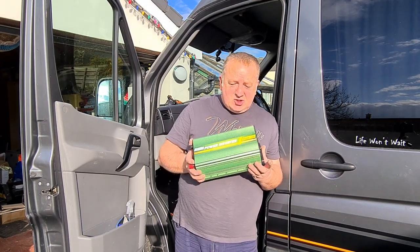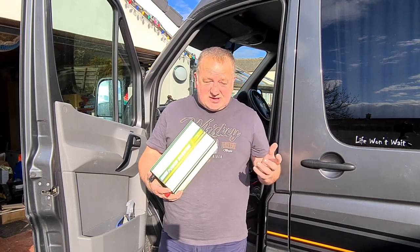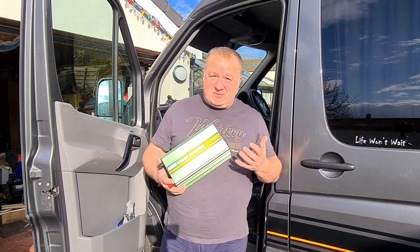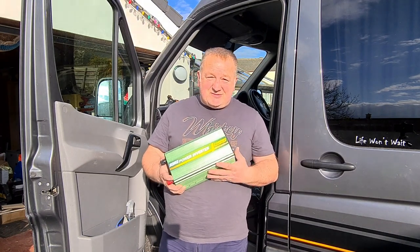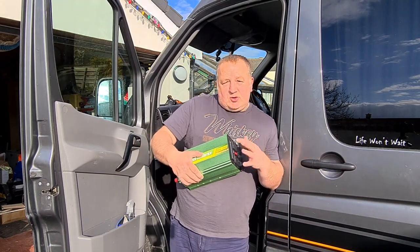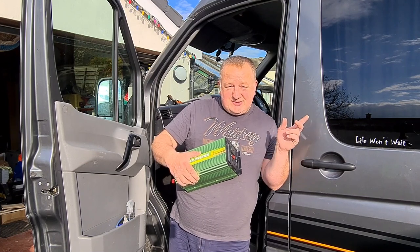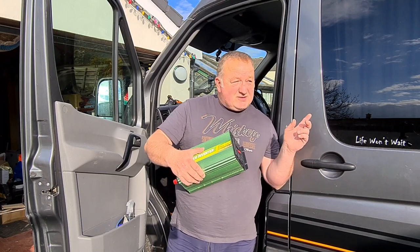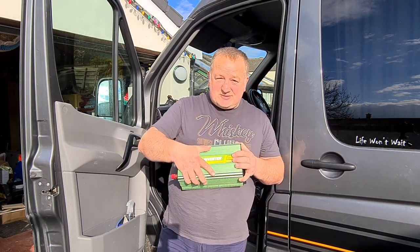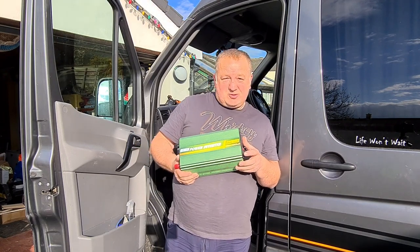A couple of things to consider. One is what you're going to power off it. I chose this one because I know I'm only going to be powering a microwave. However, it still has the function to give me a little bit more if I needed. We're not going to plug anything else into this other than the supply back to the changeover switch, so everything on the fuse board can be powered through this if needed. It just gives us that extra option.